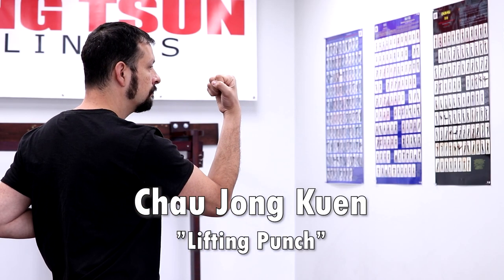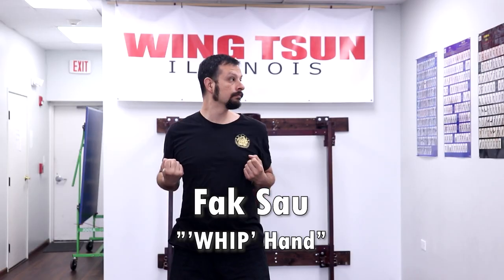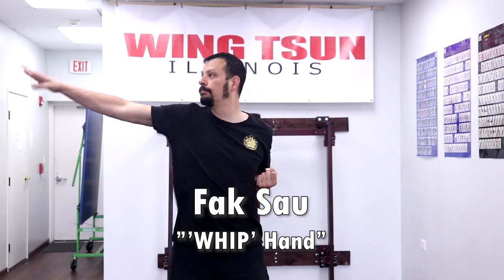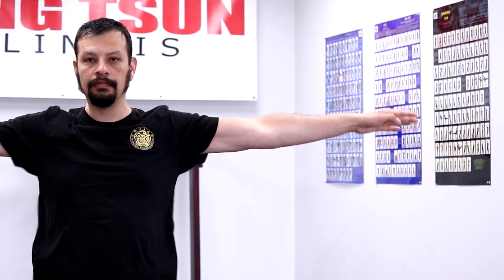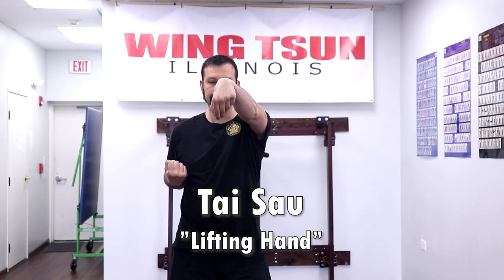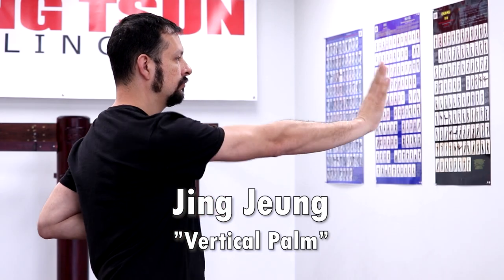Fak Sao means whip hand. Tai Sao means lifting hand. Jing Jun means vertical palm. Jok Jun means side palm.